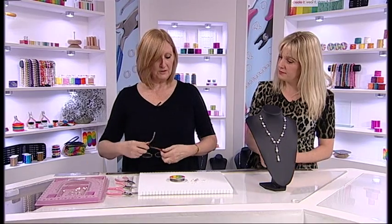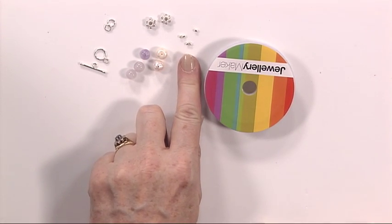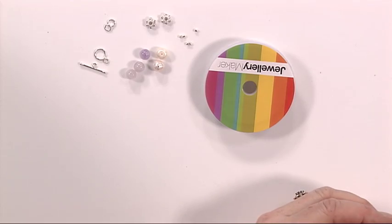For this you will need some beading thread, a selection of beads, and you'll need quite a few crimps for this one. You'll need a couple of spacer beads, some jump rings and a clasp.